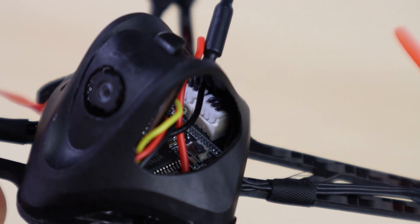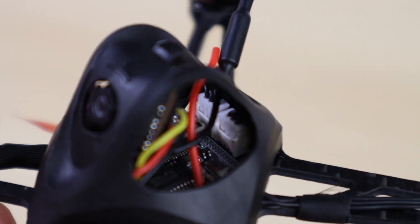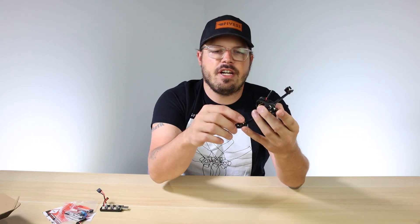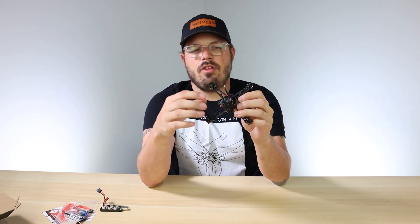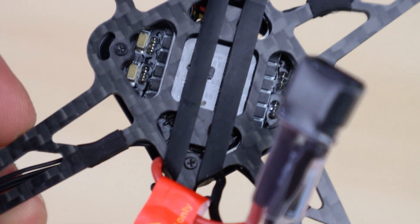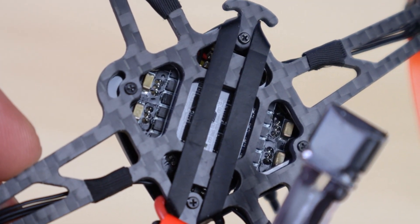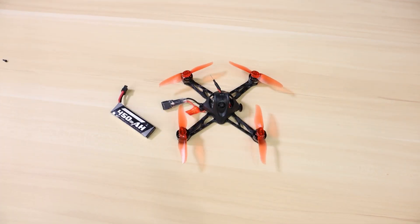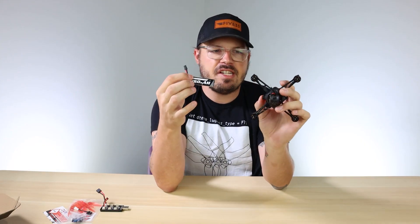It's running the NanoHawk all-in-one board, and it has connectors for the motors. So if you ding a tree and need to replace a motor, it's a very easy process - just unplug and replug the connector. The all-in-one board includes all the ESCs, which are five-amp ESCs. It runs on the 1S 450mAh battery with the XT30 connector.